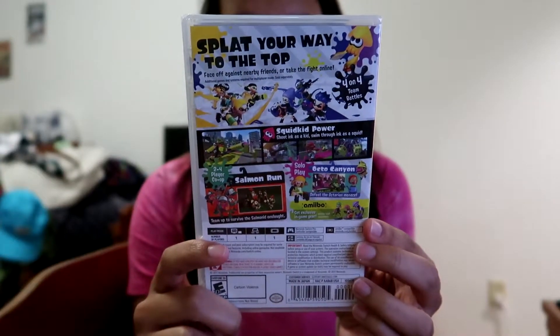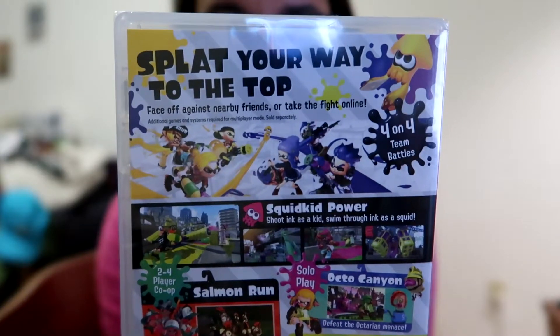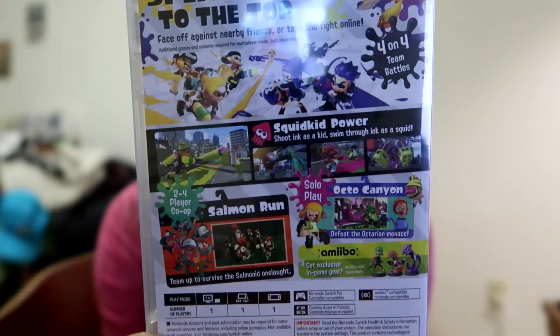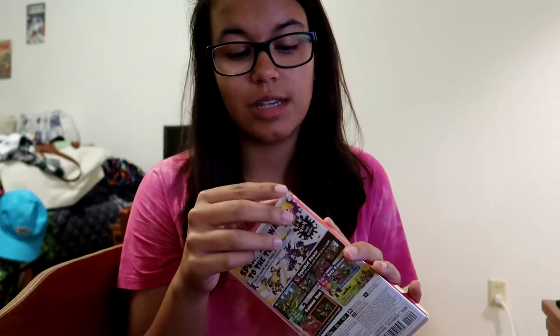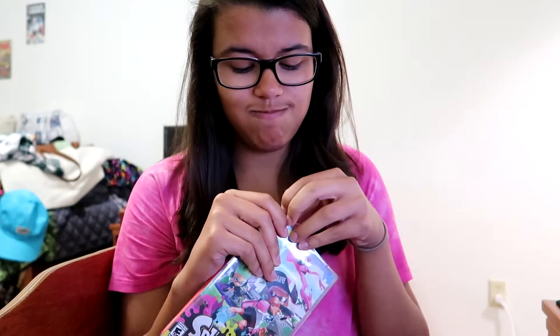Here it is. This is the back of the box — 'Splat your way to the top.' They show you turf takeover, the different octo cannon which I think is single-player, salmon run, all that stuff, and specifications. We're gonna unbox this. I'm super excited. If you guys enjoy this video make sure to give it a big thumbs up and subscribe for more content in the future.